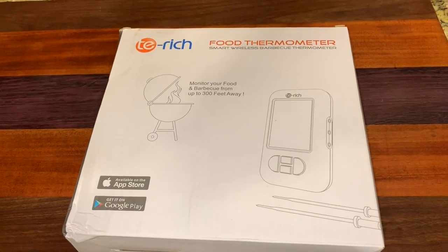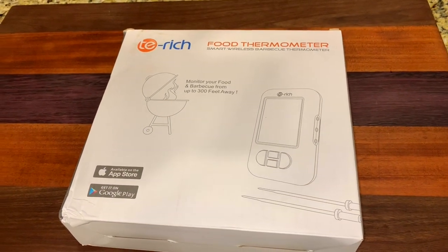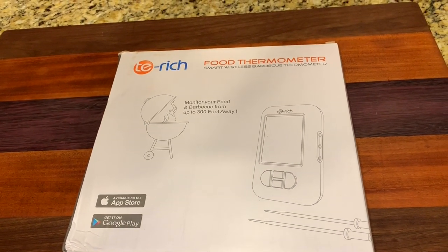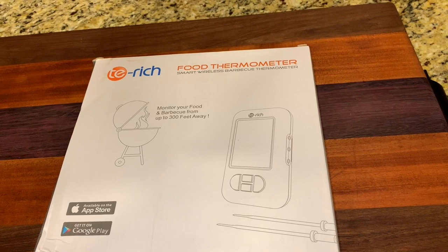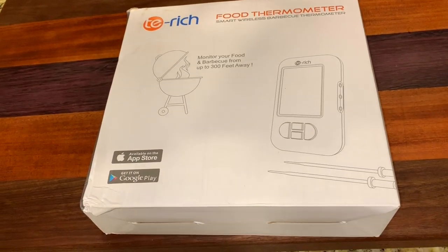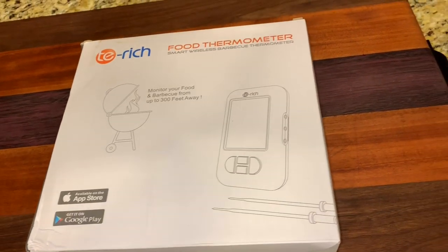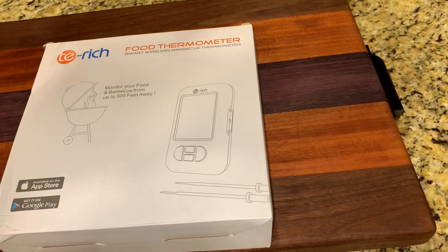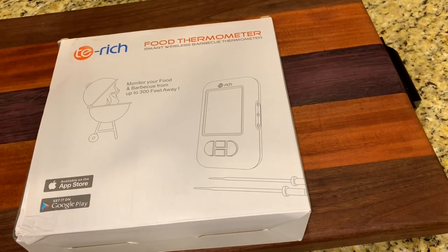We got the briskets on the smoker. So now we're going to be plugging in this device — it's a TE Rich food thermometer, a smart wireless barbecue thermometer. We're going to test it out today. It's got an Apple Store or Google Play app that will warn you when your meat's ready. Let's open it up and see if it has power so we can use it this morning.